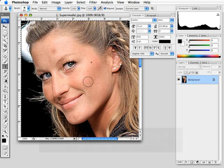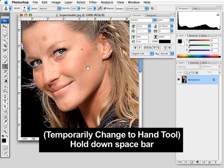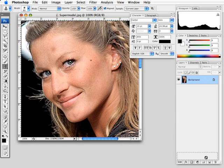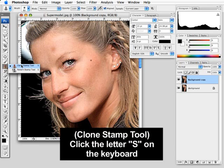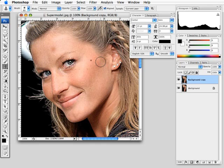If you hold down the space bar, it'll turn any tool into the move tool so you can move around the image. Let's duplicate our layer by grabbing the background layer and dragging it to the new layer icon. This will allow us to work on a duplicate as opposed to your original, so we can always go back. The first tool I'm going to show you is the clone tool, which is in the toolbar. It looks like a little stamp, and the keyboard shortcut is S. What this does is it allows you to clone a part of the image and use it somewhere else within the image.